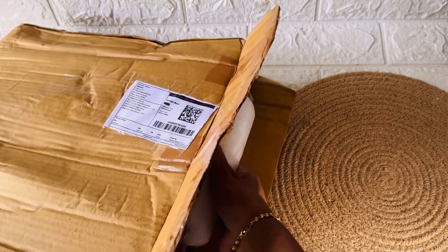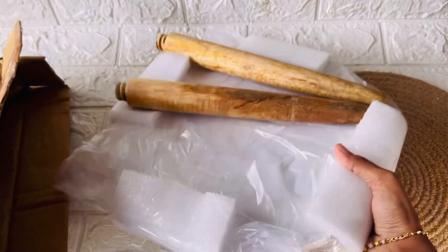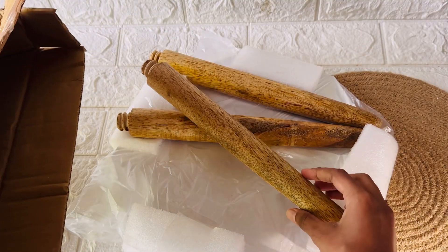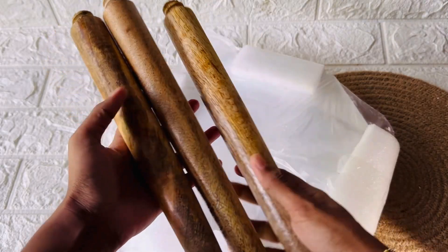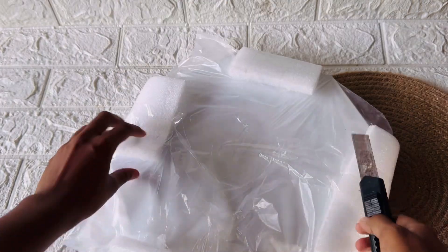This is a good quality. I am going to buy this a little bit and review it. If we have a plant holder, we have to use a side table. Just 270 rupees.